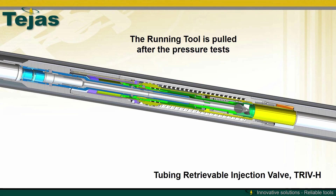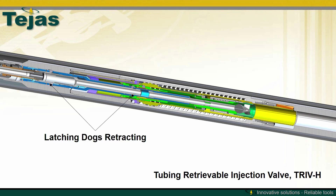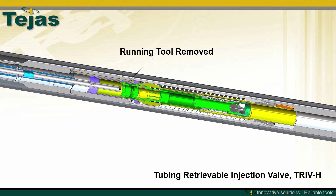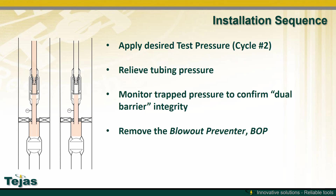The running tool is pulled with its own dedicated pulling tool — the latching dogs are retracted and the VOI torpedo is allowed to completely close while the running tool is being pulled from the well. Once recovered, applying tubing pressure against the closed FIV will actuate the TRIV-H. Relieving tubing pressure allows the flapper to close, trapping low pressure between the flapper and the closed FIV. A second higher pressure can then be applied and relieved to trap pressure between the flapper and the FIV. Once it passes its test, the blowout preventer can be removed.